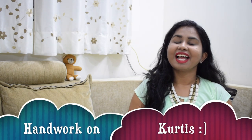Hi guys, welcome to happy space. In this video, I will show my embroidered handwork. I will show you a simple office wear and a small embroidery.